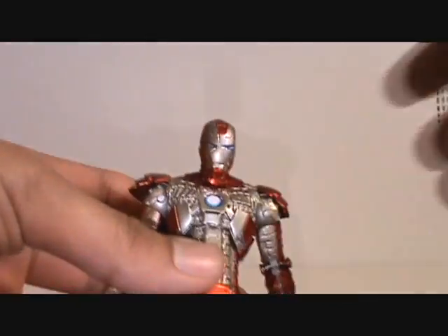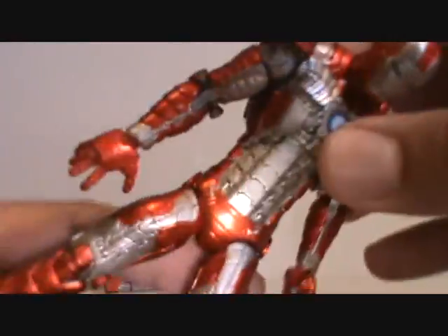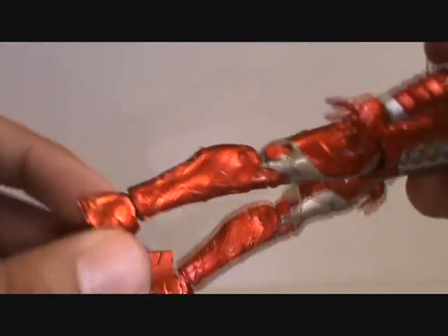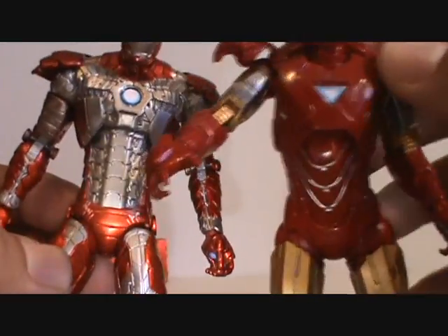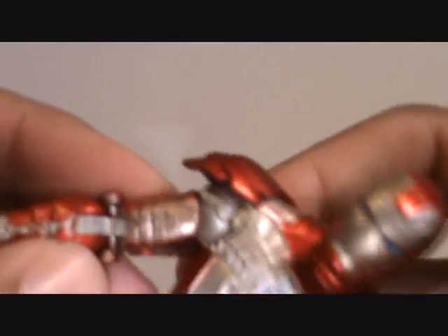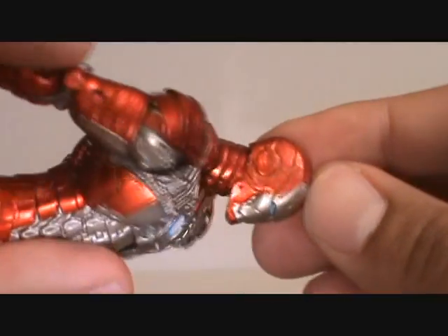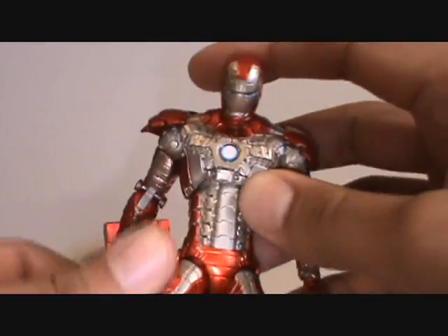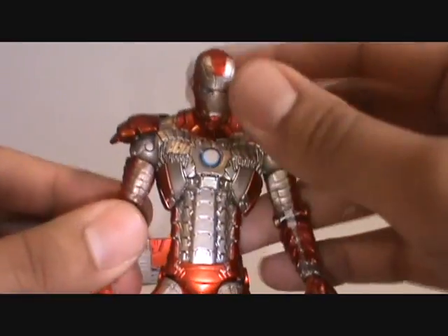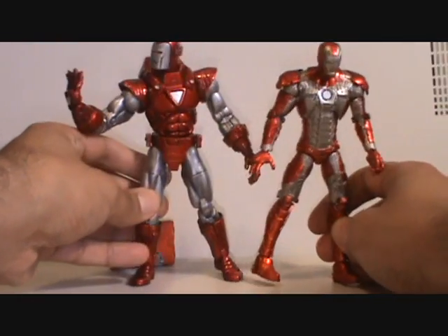This Mark 5 really stuns me how much detail they got into this figure, it's really amazing. It has a much shinier paint than the other figures — compare the paint to how the Mark 6 looks, you can see this has a much glossier feel. There are some parts, like on the bicep, where some paint wear comes off, so I think some of them will have natural paint wear before you even open it. And I really see this as the movie version of the Silver Centurion Iron Man — I know it's not Silver Centurion, but if you look at the color scheme, they have their similarities.